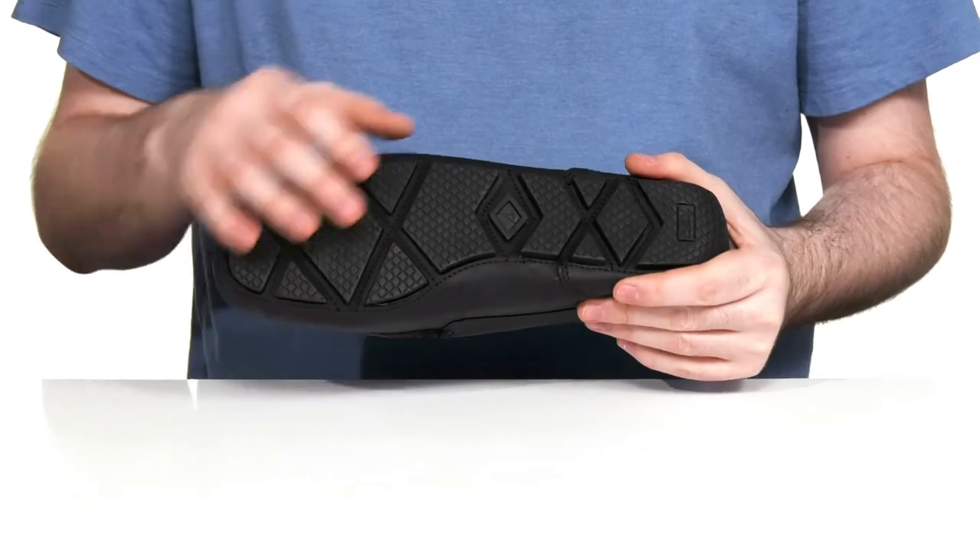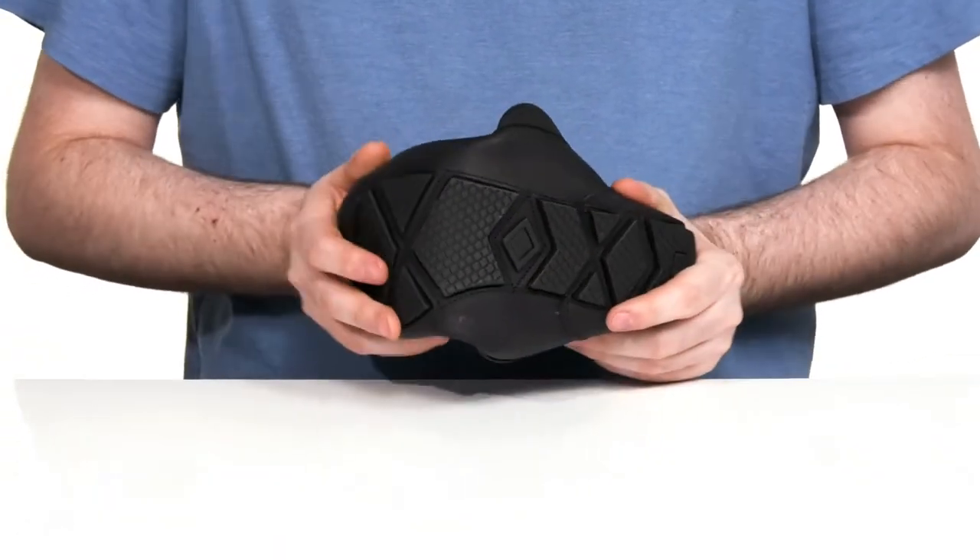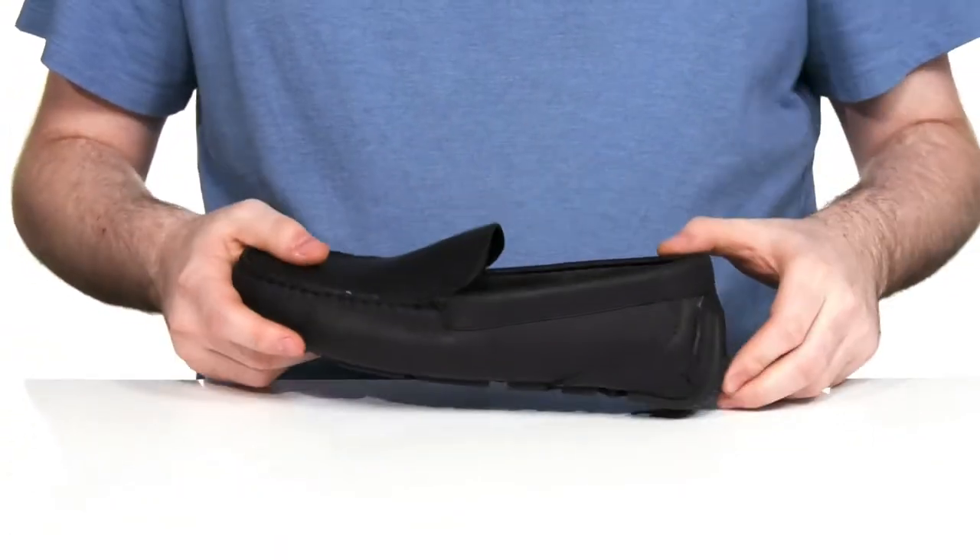Underneath it uses a synthetic outsole that offers lots of great grip. It has a lot of flex as well, with a driver's heel right there in the back.